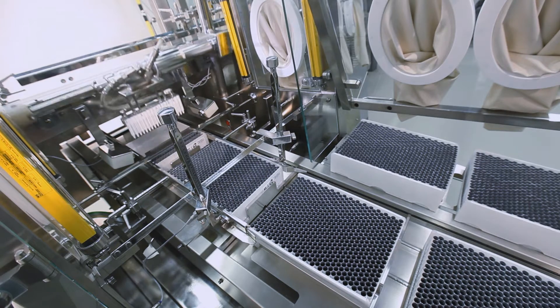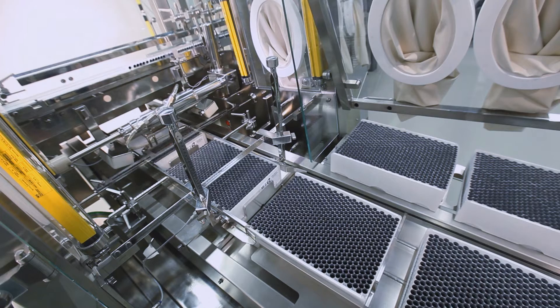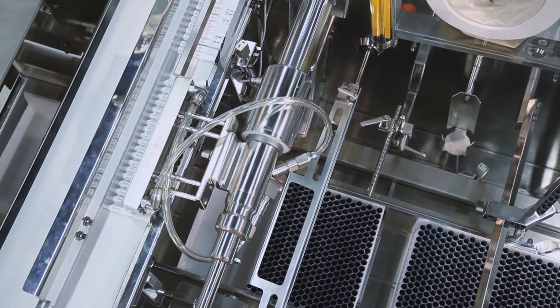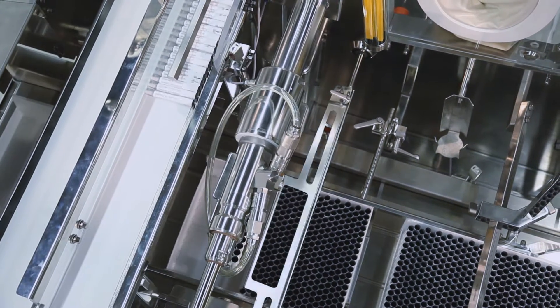The tube filler is completely designed according to the actual EHEDG hygienic regulations for machines in sterile environments. The focus during construction of the machine was on user-friendly access and machine cleanability.